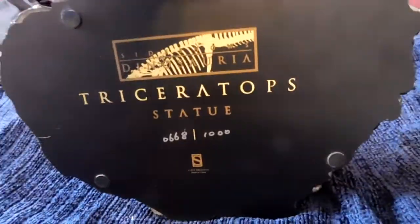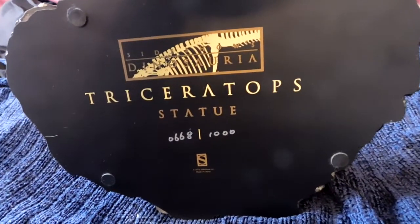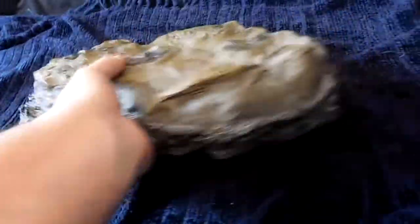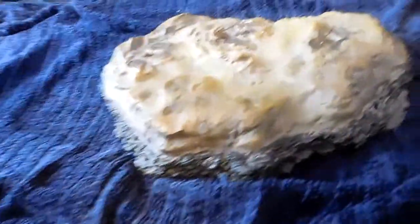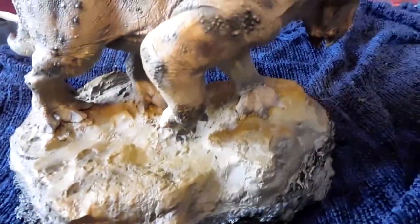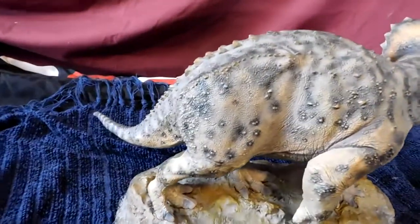On the underside of the base I can confirm I have number 668 of 1000 — so I was right with my guess of a 1000-piece limited edition. Let me turn the base around so I can put the Triceratops back on it. You can look at both sides — a very, very nice paint job done to this thing.